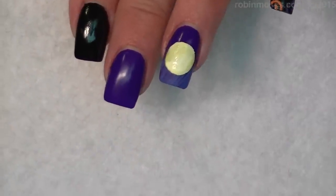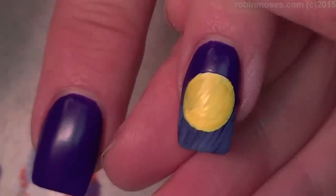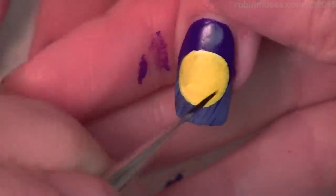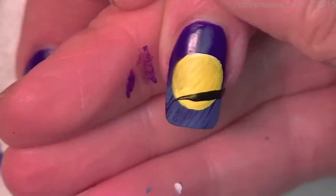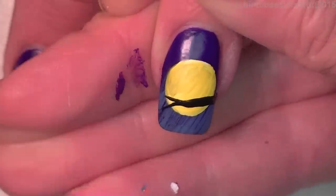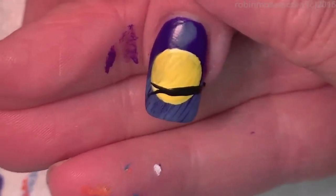Alright, so that's dry. Now with my black I'm going to put a log — like a tree branch — across the end like that, and we're going to branch out like that, just one little branch.